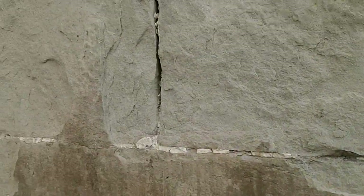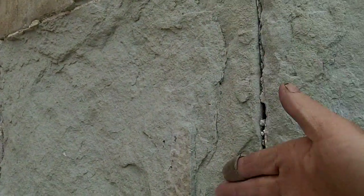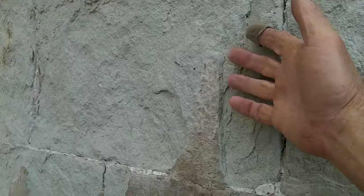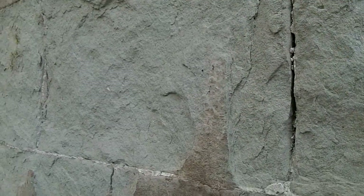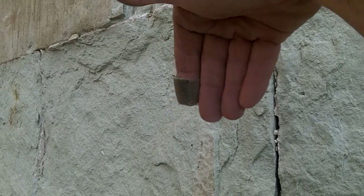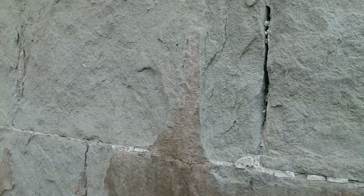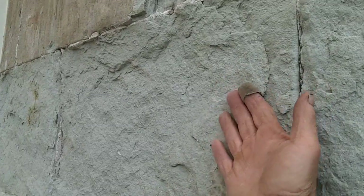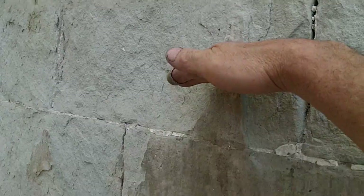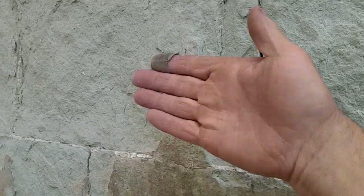Unfortunately it's been laid the wrong way. You can see the laminations are vertical, and that's why the stone is spalling — because the laminations are vertical, water can get down into the top of the laminations and splits the face off, which is not good. This stone actually should have been laid with the laminations into the wall instead.